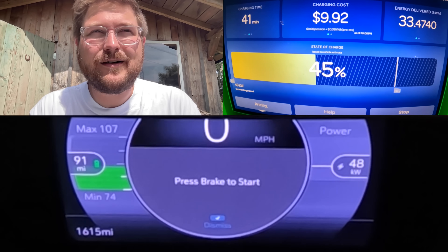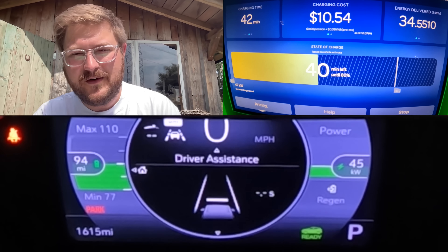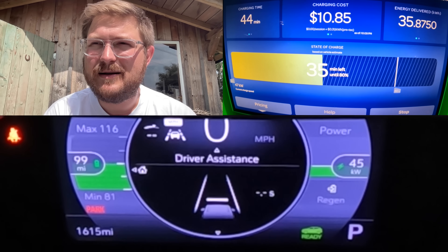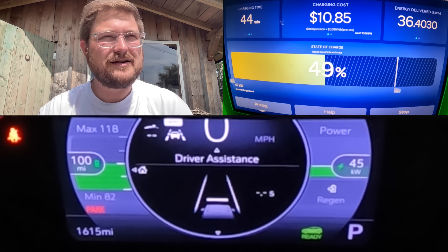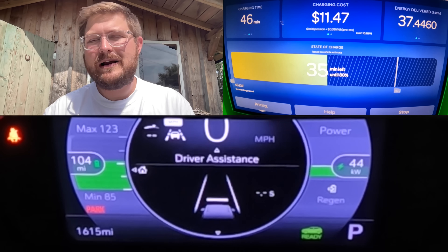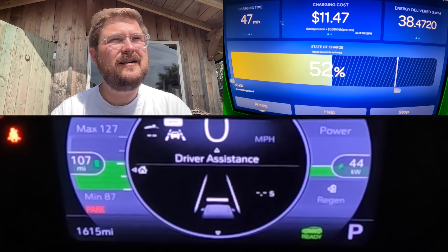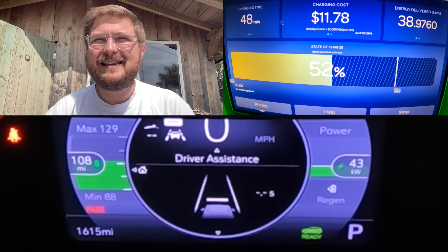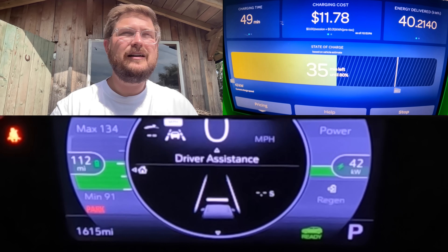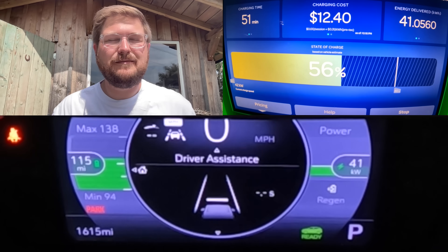Some stats: it took 45 minutes to get from zero to 50% in the Bolt EUV. My friend Tom also did a charging test of the Bolt EUV — he started at a slightly higher state of charge but got 40 minutes zero to 50%, and a couple kilowatts higher peak. We saw a peak of 52 or 53 kilowatts; he got the full 54 or 55 — near as makes no difference in my opinion.